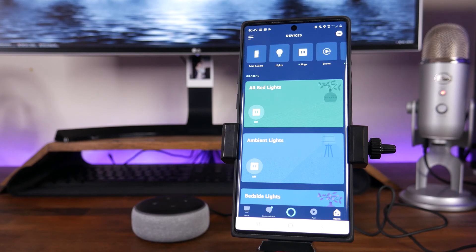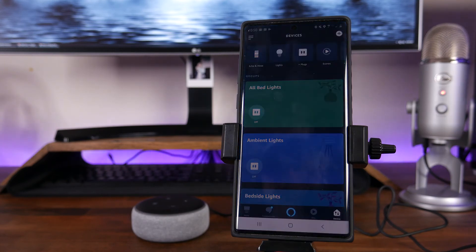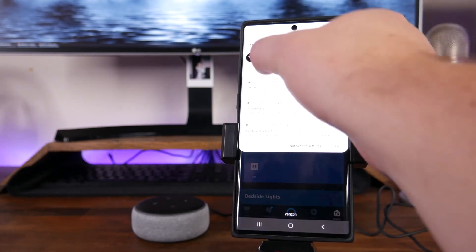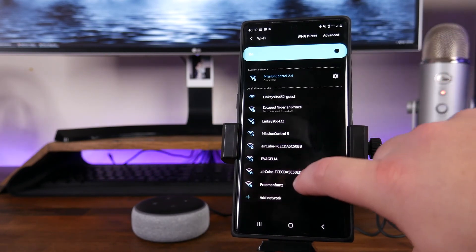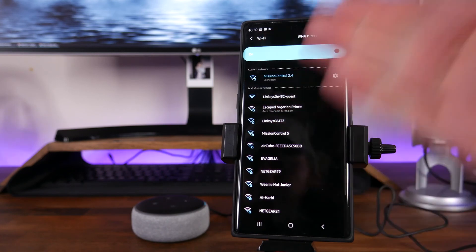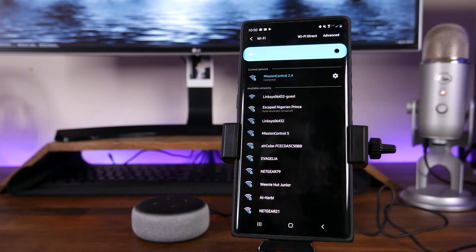Now, if for any reason you weren't able to find the device or the app couldn't find it, it's going to kick up a message saying it couldn't find the device. What you'll need to do is go into the Wi-Fi settings of your phone, find the Alexa or Echo Wi-Fi that's broadcasting, connect to it, then go back into the Alexa app and follow the on-screen prompts to get it connected.